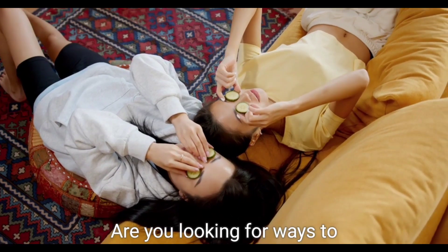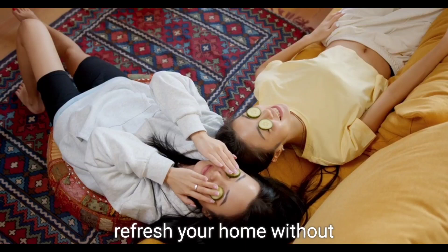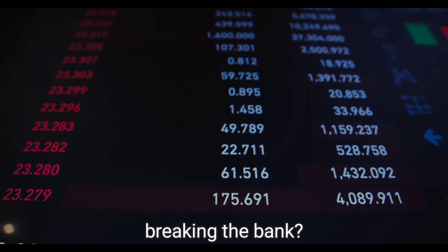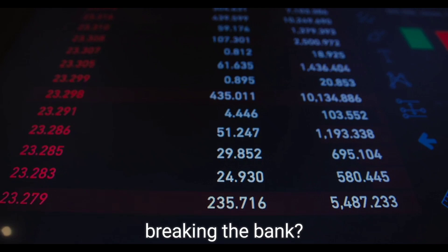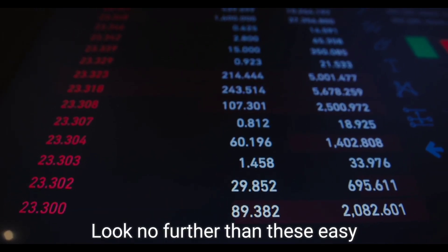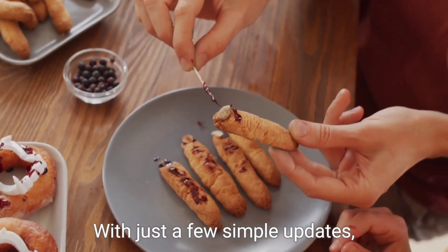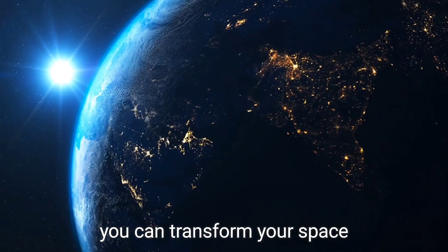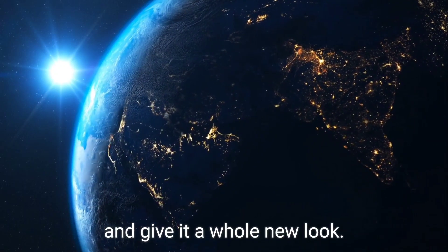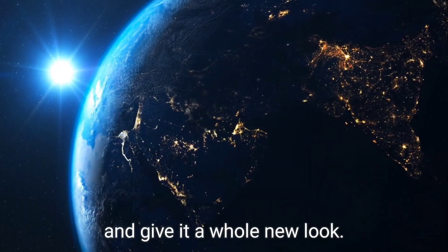Are you looking for ways to refresh your home without breaking the bank? Look no further than these easy and affordable DIY home decorating projects. With just a few simple updates, you can transform your space and give it a whole new look.